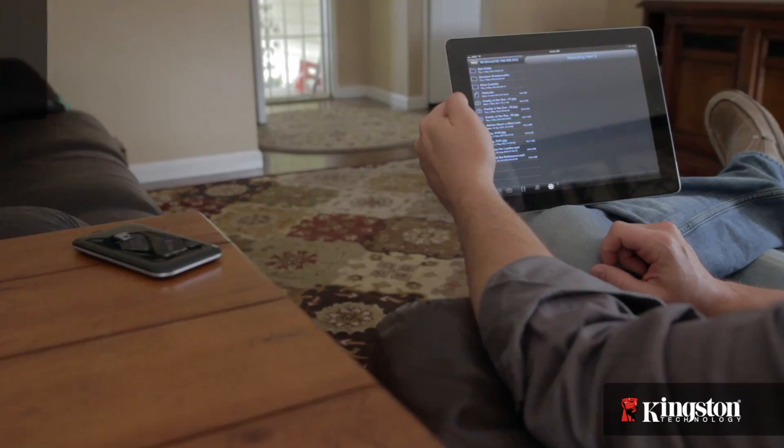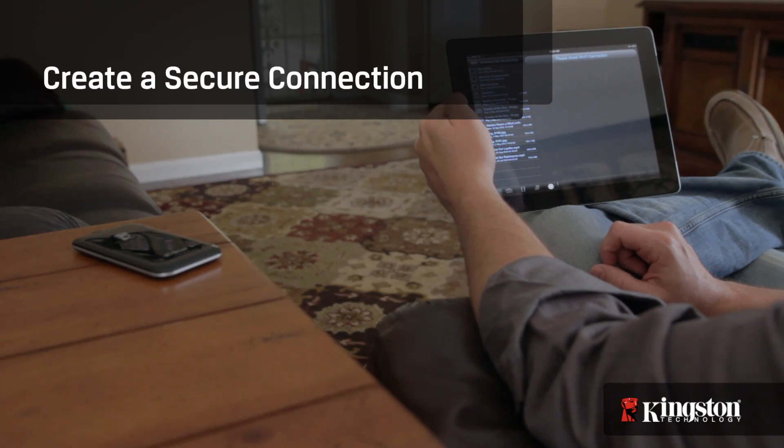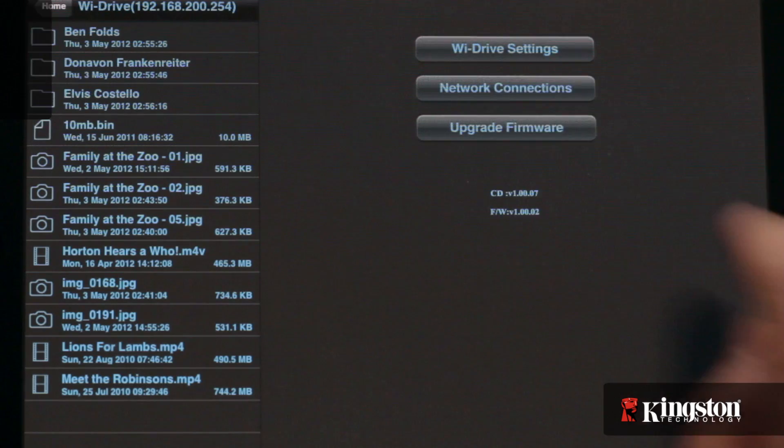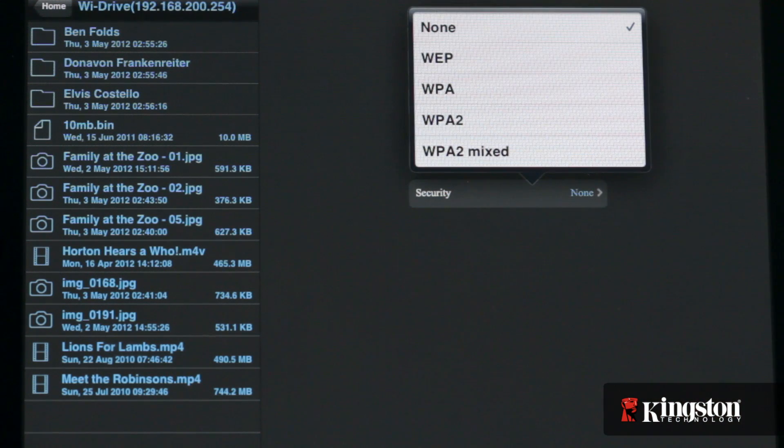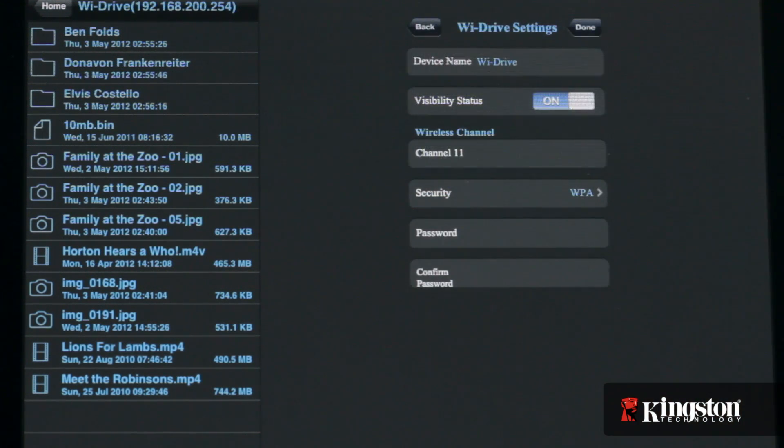Now you need to secure the YDrive to prevent others from accessing the YDrive and therefore your Wi-Fi network as well. Select YDrive settings. If security shows none, anyone with a wireless device can easily connect to your YDrive and access all the files on it, and even gain access to your network. So in order to protect your YDrive, it's best to use one of the security protocols that require a password to access the device.